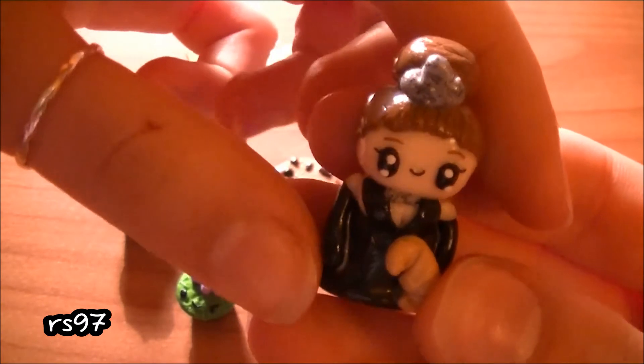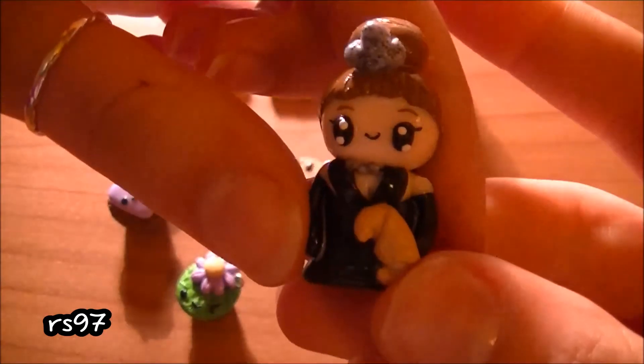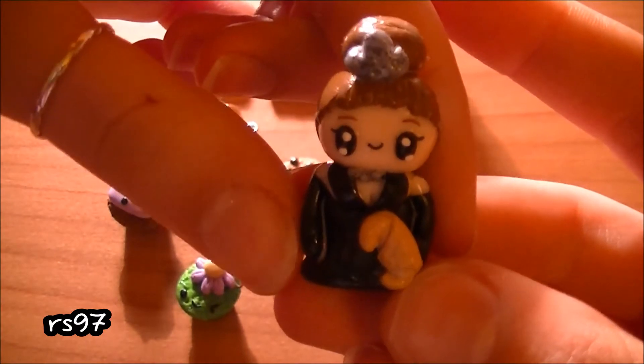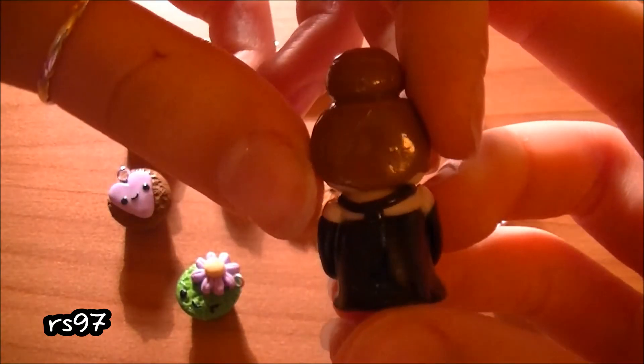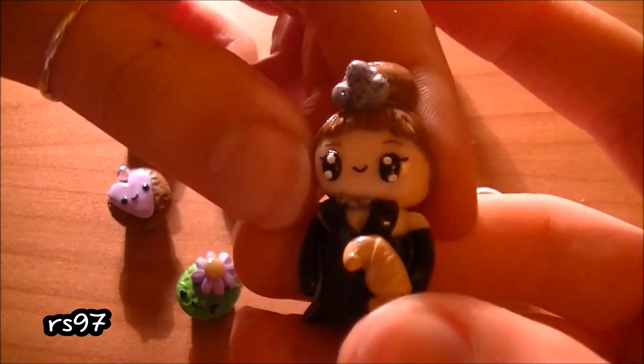I also made another Audrey Hepburn charm for myself because I didn't really like the first version — I'll put a link in the description so you can check it out. So I made this new one with her dress and everything like in the film.